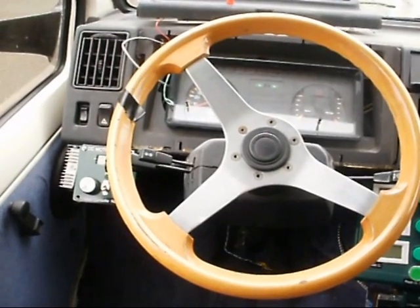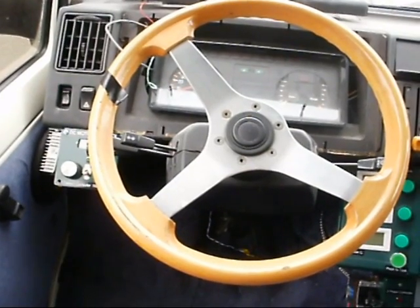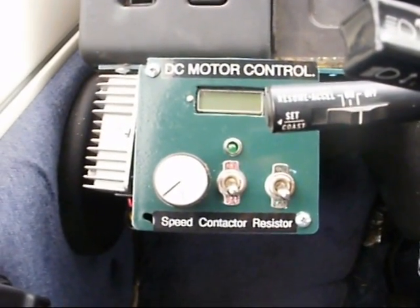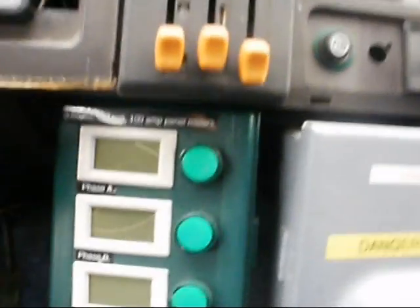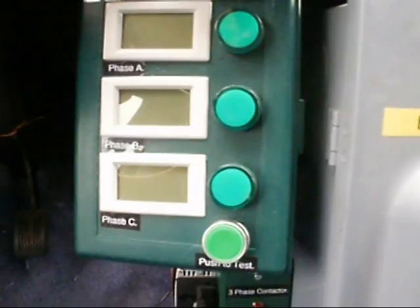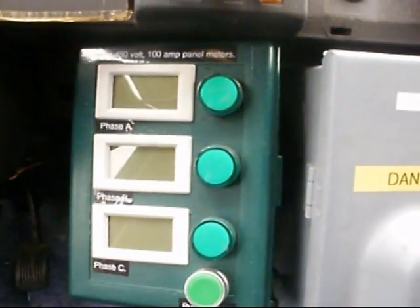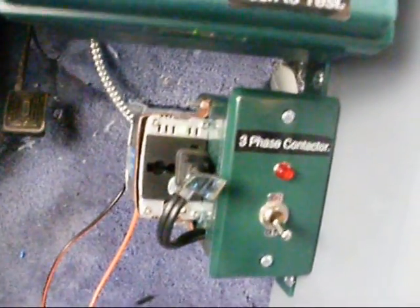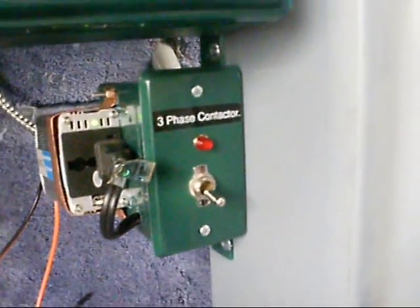In the driver's area we've got the DC motor controls on this side, and on that side we have the AC motor controls. The DC motor controls the actual voltage that is produced by the three-phase AC generator. I've got it all labelled. On the left we've got the speed control, then the contactor switch, then the resistor switch. On the right-hand side of the steering wheel we have the three-phase 480-volt 100-amp panel meters. And on this side we have the ground fault indicator lights — so that's a two-in-one system. Running the voltage for this contactor is the inverter, temporarily attached to a 12-volt battery.